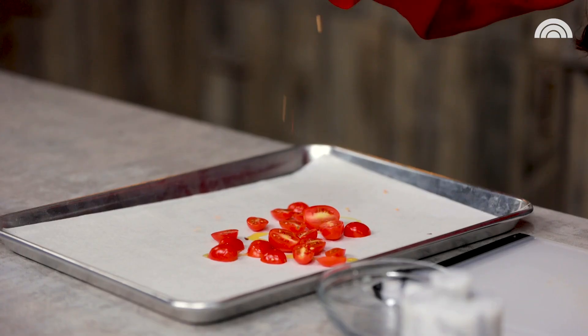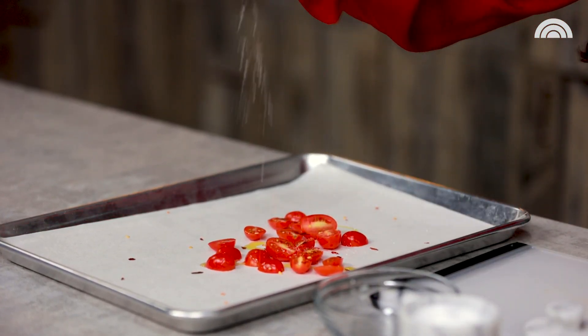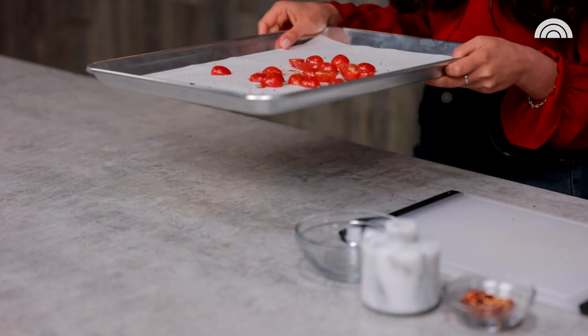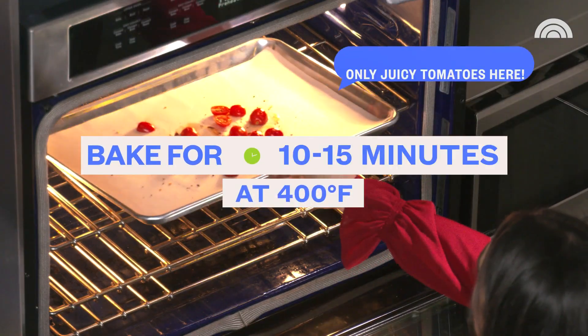Olive oil, some red pepper flakes, a little salt, and then some pepper. We don't want to roast these tomatoes for too long — only about 10 to 15 minutes. If you do roast them for too long, it will dry out those juices and we definitely don't want that. We want a juicy tomato.